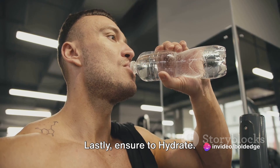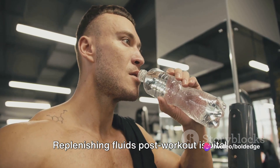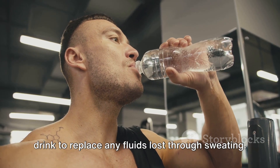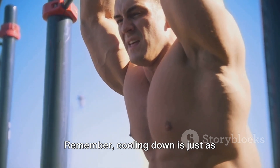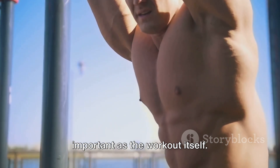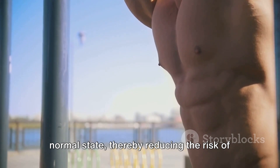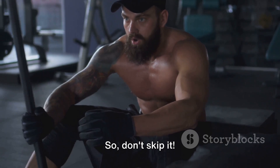Lastly, ensure you hydrate — replenishing fluids post-workout is vital for recovery. Drink a glass of water or a sports drink to replace any fluids lost through sweating. Remember, cooling down is just as important as the workout itself. It helps bring your body back to its normal state, reducing the risk of injury and promoting better performance for your next workout. So don't skip it.